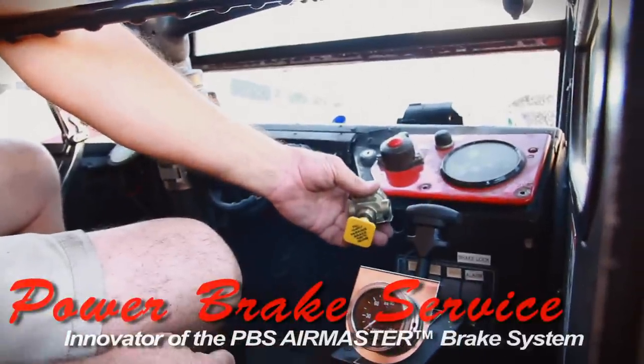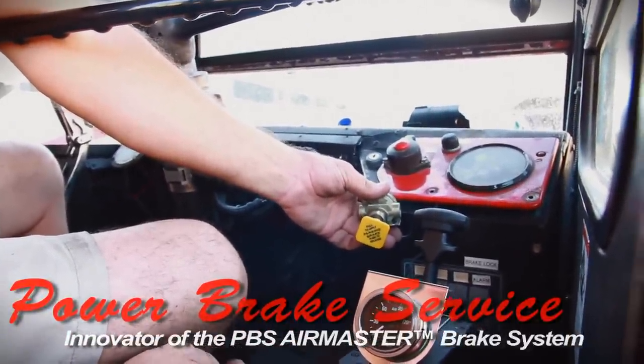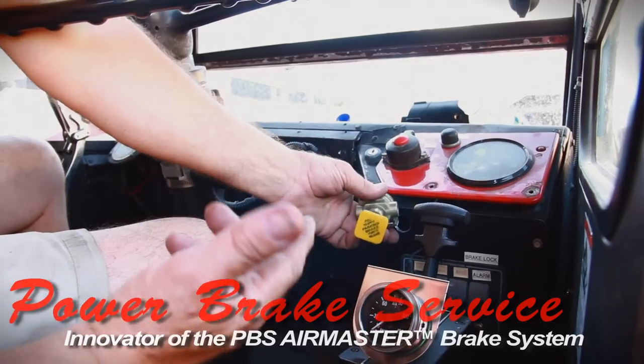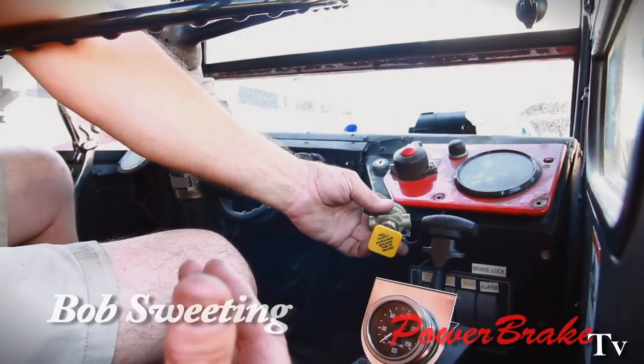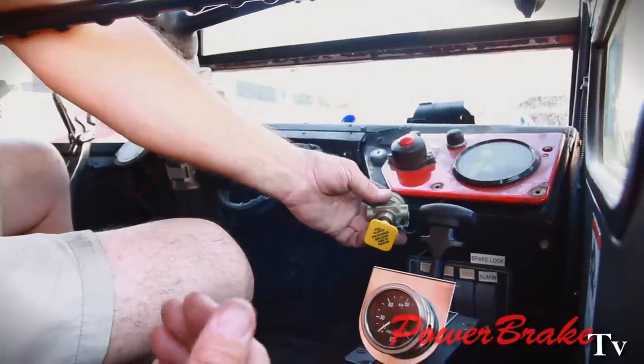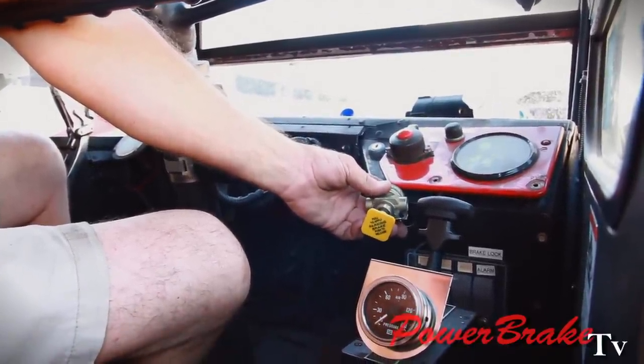On the British Leyland bus, the brake system is run off of a full hydraulic pressure system, which is run off of the transmission with V-belts. This bus has had the Allison transmission installed and the English transmission removed, so they lost their brake pump.